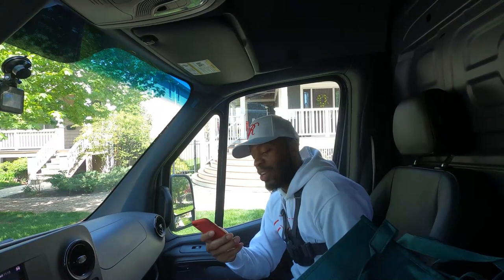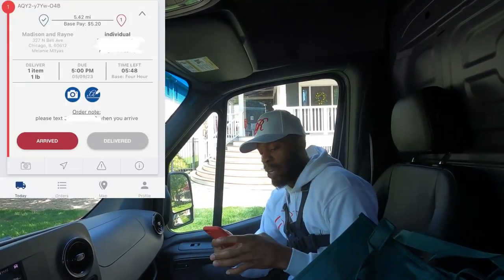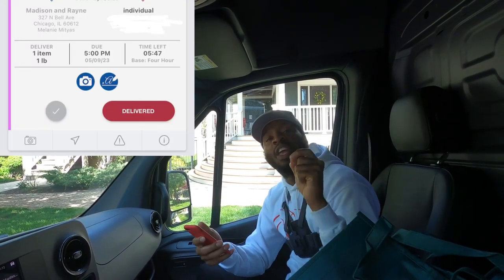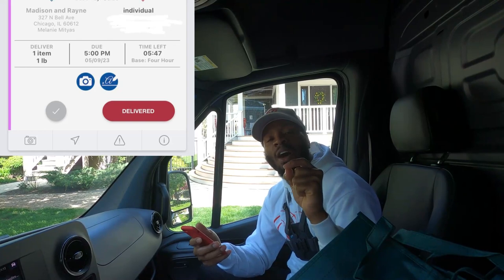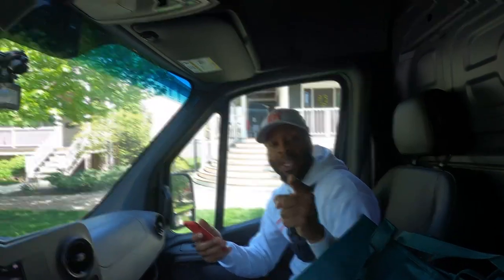Now we are here to drop off the first order. Once you get there, you are going to hit 'Arrived.' After you hit arrived, you are going to hit 'Deliver.' Once you get to the door, you'll hit deliver and then you are going to have to take a picture of the order that you left by the door, and also pick up the old bag from last week.